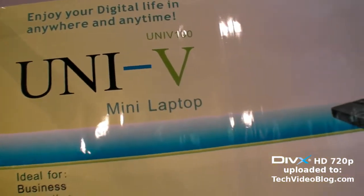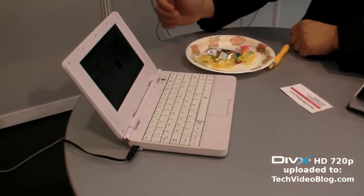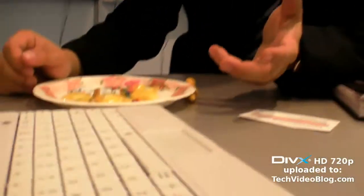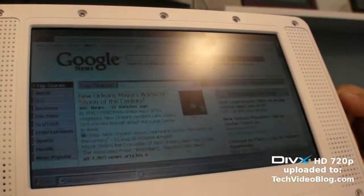So you have the Uni-V and you have a mini laptop. What do you call this? Uni-V 100 — the model number is Uni-V 100. And so how does it work? What is it based on? Compared to the normal UMPC, it's using the embedded solution, just like the SOC chipset.